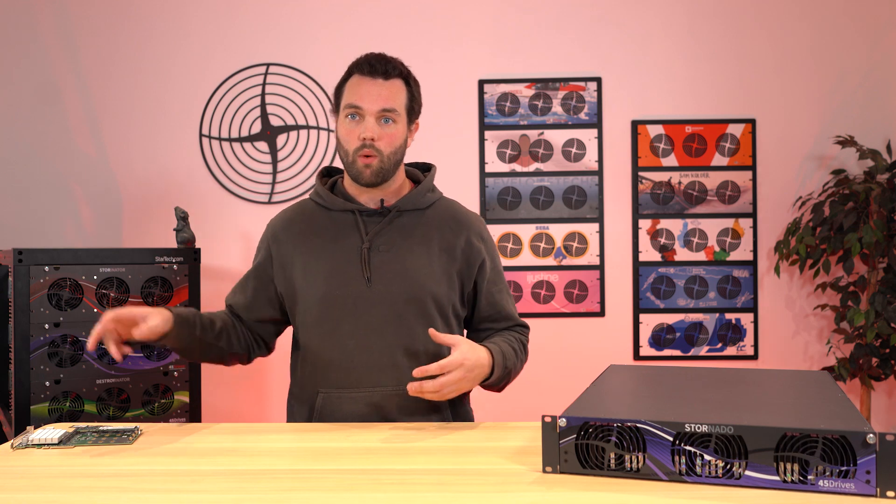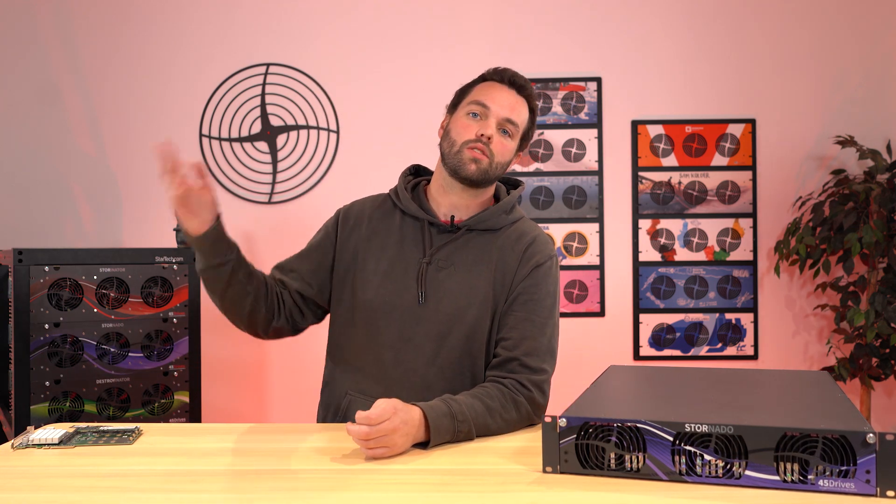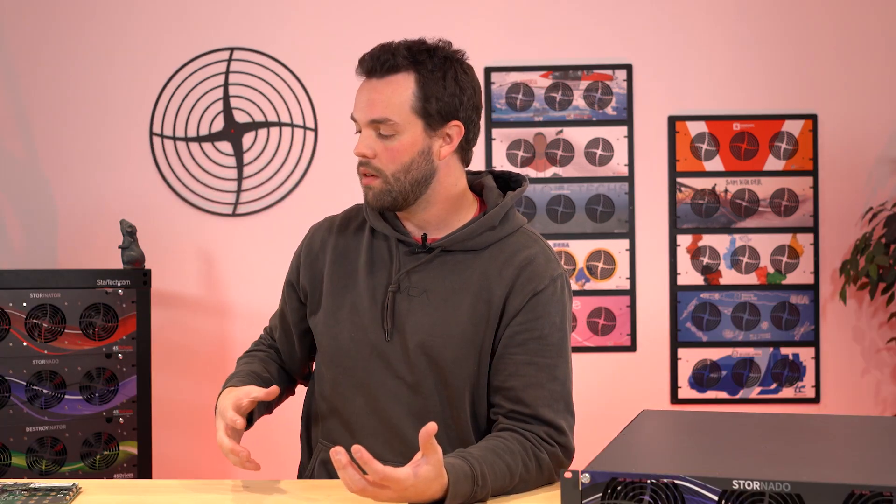We can stick it into a PCIe slot right next to the NICs and the HBA. All the airflow pumped through the chassis keeps the cards nice and cool.